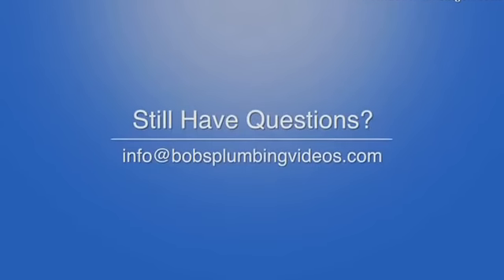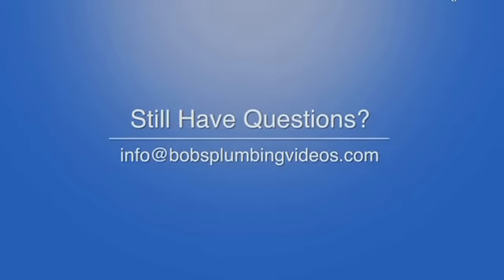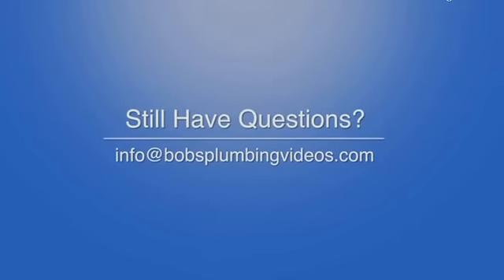If you have any questions or didn't understand something in the video, please contact me at info@bobsplumbingvideos.com. I'm glad you stopped by today and I look forward to seeing you in the next video. Take care, guys.